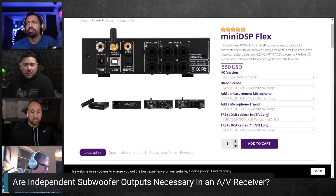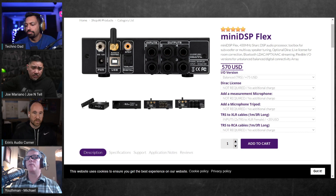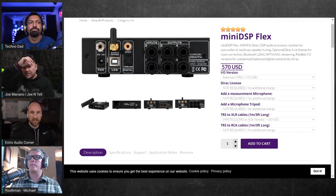Michael's use case for XLR: his subwoofers have XLR connections, so currently he's having to use RCA. The mini DSP Flex is essentially a two-by-four HD. For a two-channel setup, it serves as a hub — it has Bluetooth streaming, optical in, analog in, and sub out, feeding a power amplifier.